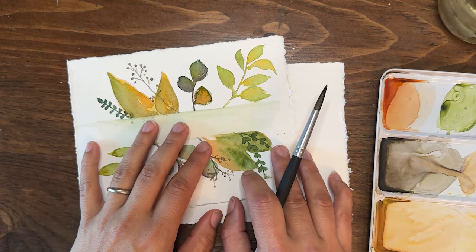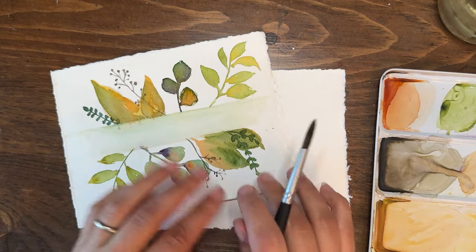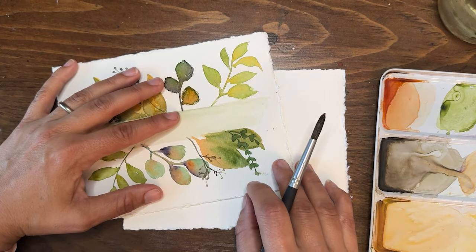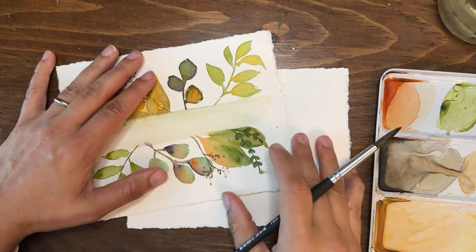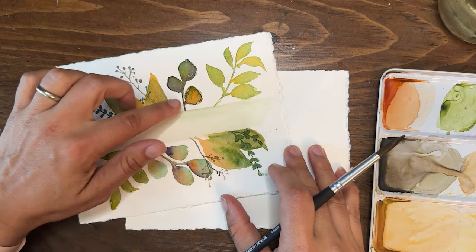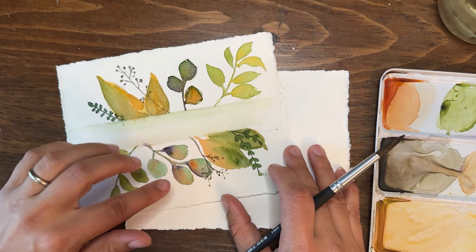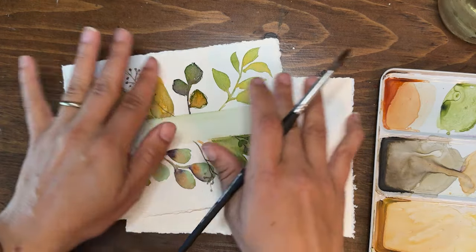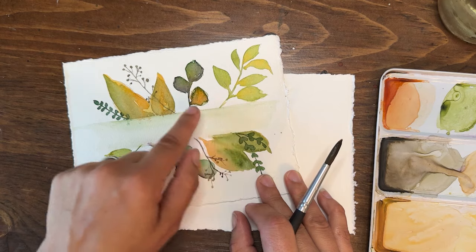Hello and welcome back, I'm Shana Searcy. I'm so excited to paint with you today. We're going to be doing a lovely fall foliage watercolor, right at the beginning of the seasonal change. If you're in an area that experiences autumn and the changing of leaves, you'll know exactly what I'm talking about — that time of year when the leaves just start to change and lose their green color.